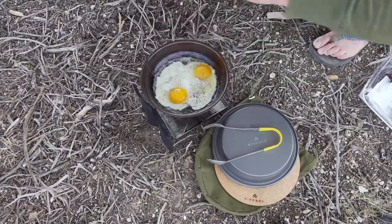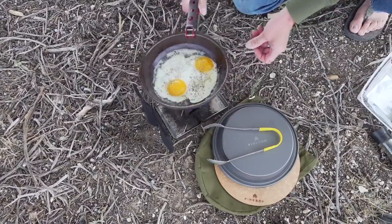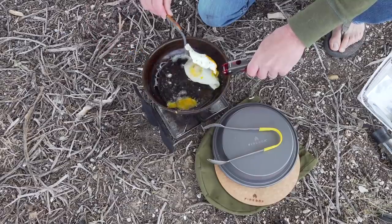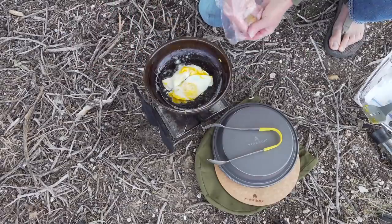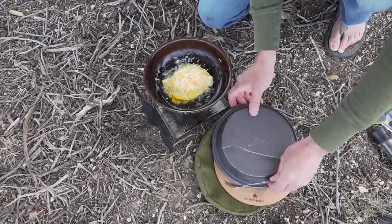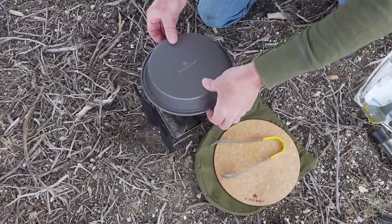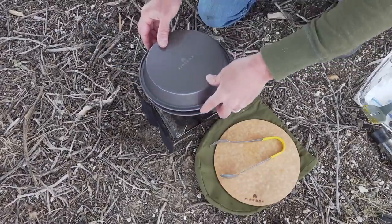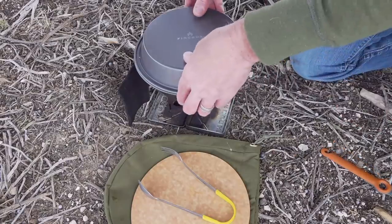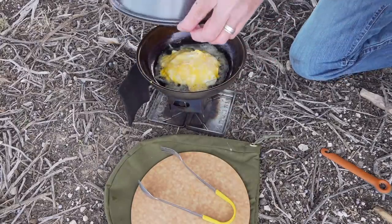Let's go. Let's see, we got our ham, we got our eggs.